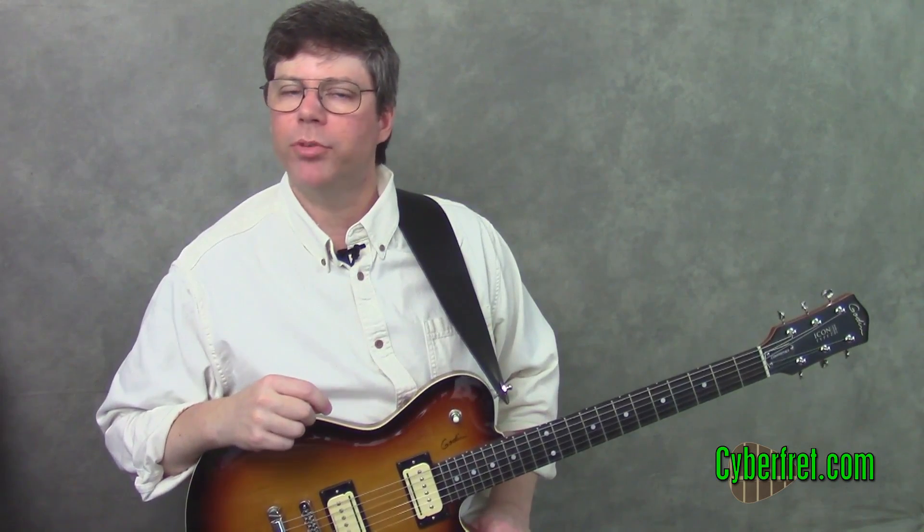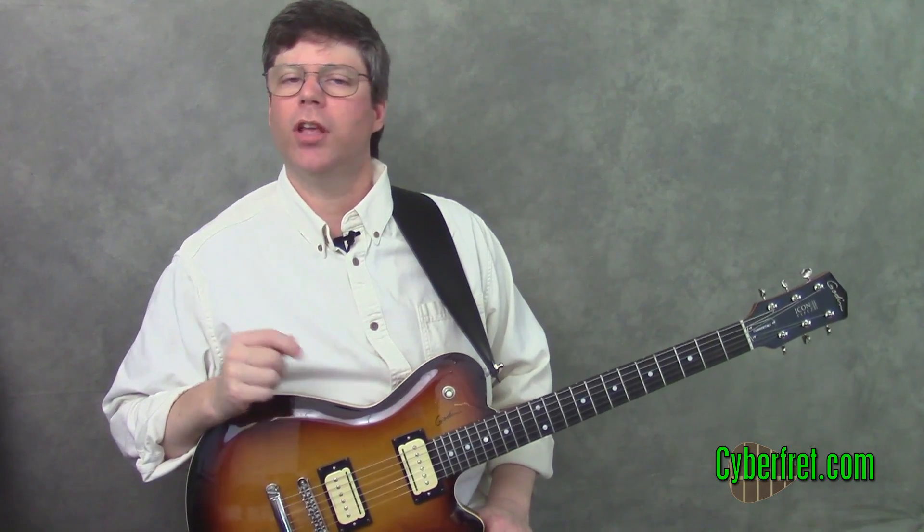Hey, how's it going? It's Sean Bradshaw from cyberfred.com, and in this lesson we're going to take a look at the intro to Wake Me Up When September Ends from Green Day.